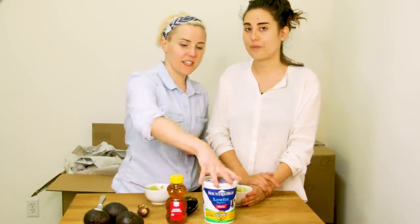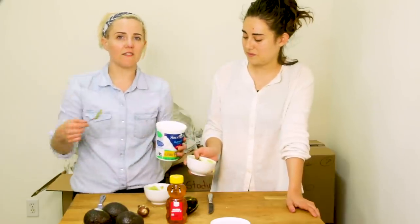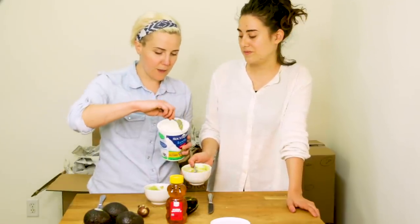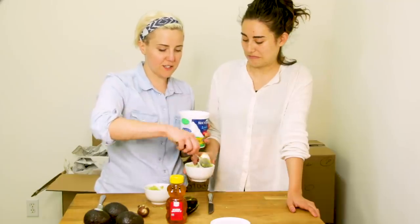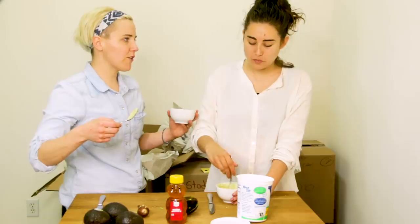Our next step is gonna be to add some yogurt. Yogurt is good for your skin because it has a lot of active live cultures, but mainly I like it because it's very cooling. So far this is just an eccentric parfait. Do you dare me to eat it? I dare you to eat it. Tastes like bad sour cream.